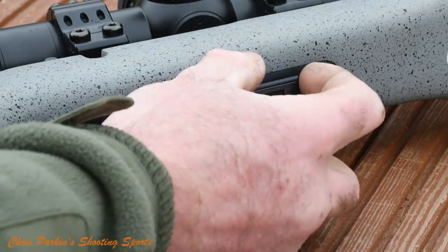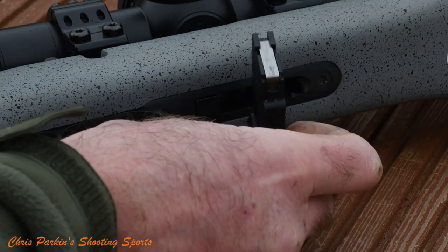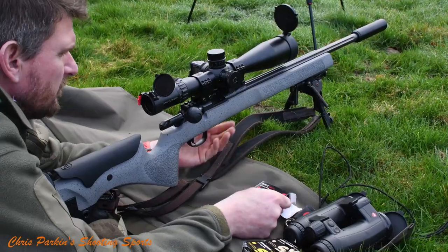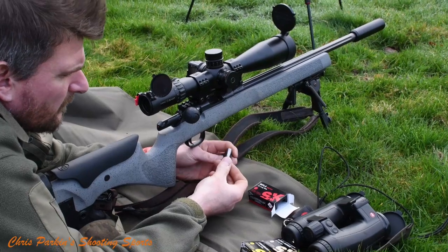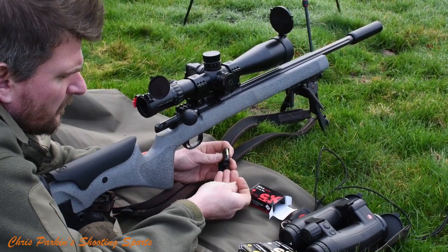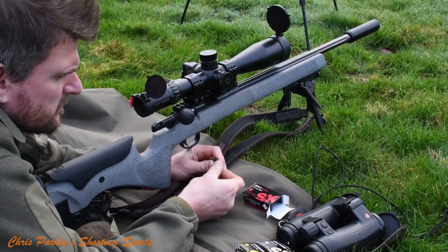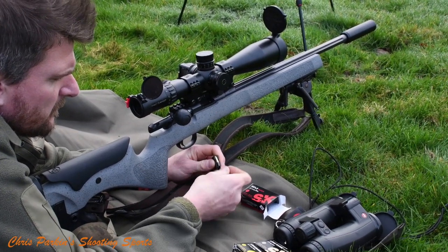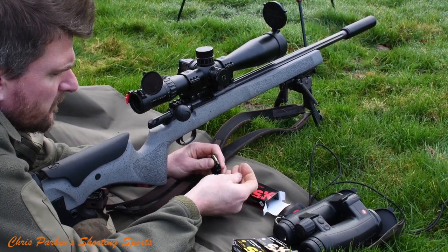The rifle is compatible with CZ standard .22 rimfire magazines and it's supplied with a five round polymer unit. Ten rounders are also available. The release catch on the front allows the mag to drop into your palm and five rounds load easily through the front of the magazine in a single column. The biggest issue you'll have is how waxy the projectiles are and whether your thumbs get really dirty and greasy, although the SK has been quite good in that respect — it's not waxy at all, although you do get a slight greasiness on your thumb.